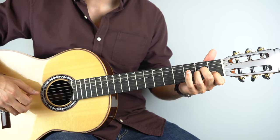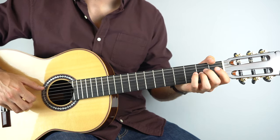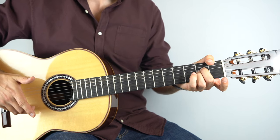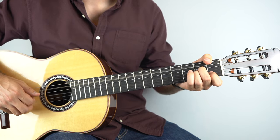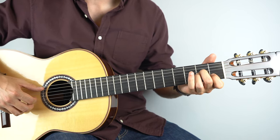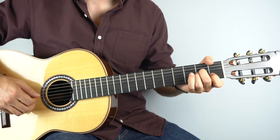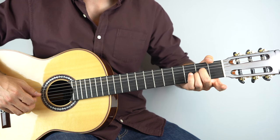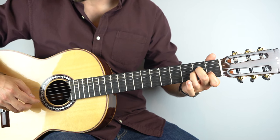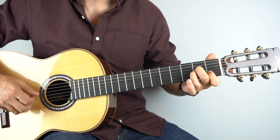Just hold down an A minor chord and play strings five, four, three. That's the first four bars, and this section is really played kind of in free time. After that, still on A minor — hold your A minor chord down, play the fifth string, then the third string, and then you're going to hammer open one on the second string. Then play the third string again and do that hammer on again.